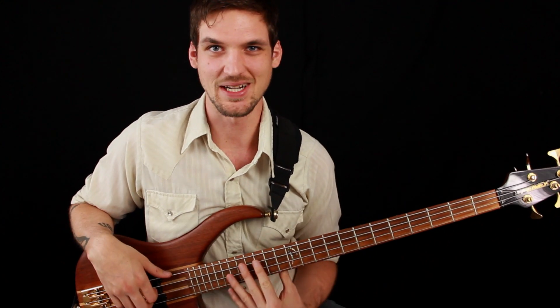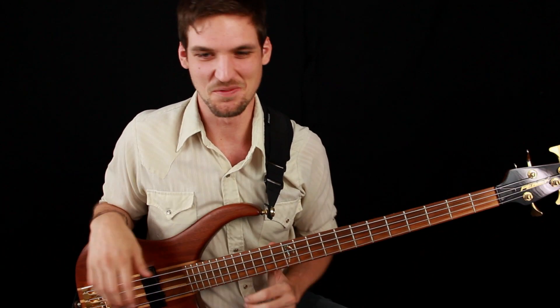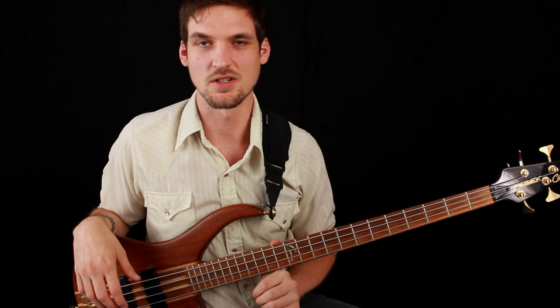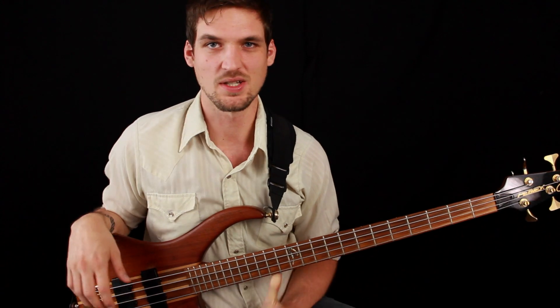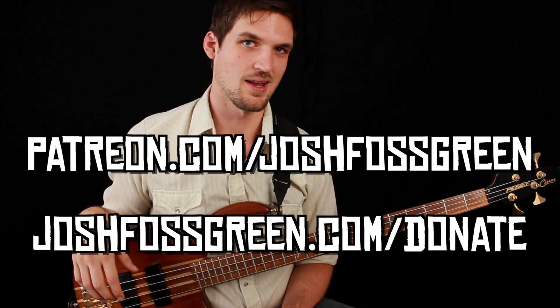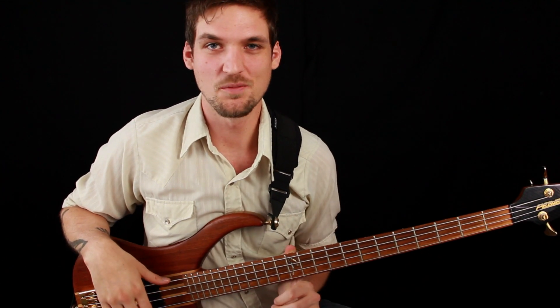Thank you guys for watching this video. I hope this helps set the record straight on that B part, because I would love for that space to remain intact in all playings of Sissy Strut. Thank you as usual for your viewership — please remember to subscribe and share these videos on your social media, I really appreciate that. For non-free ways to help grow this channel, you can check out my Patreon page where you can pledge a small amount per video and get Kickstarter-style rewards, and you can also make PayPal and Venmo donations through my website.